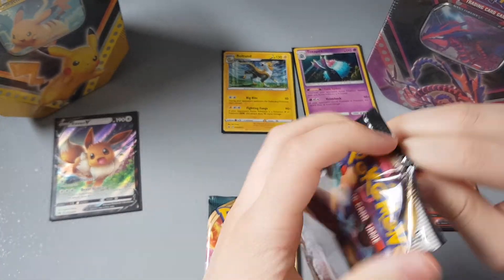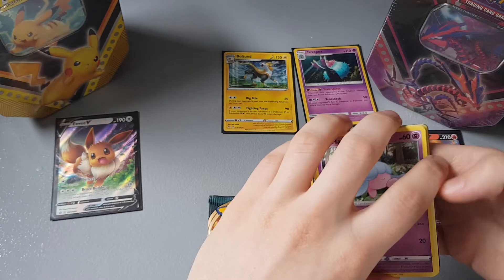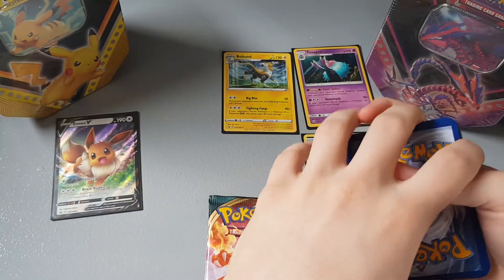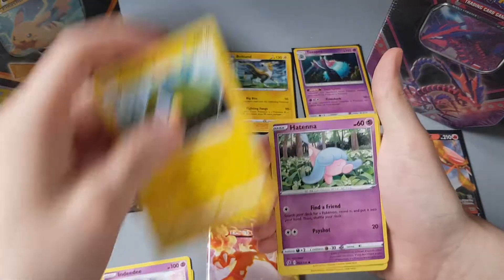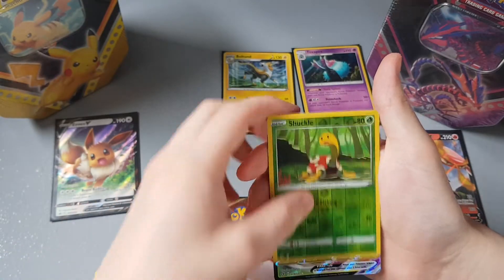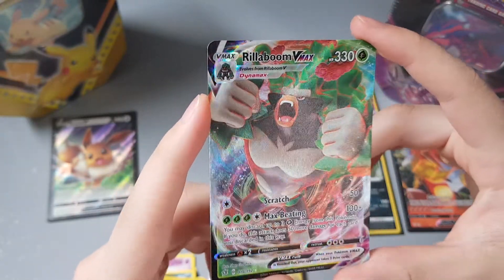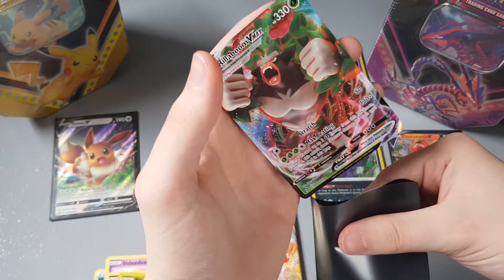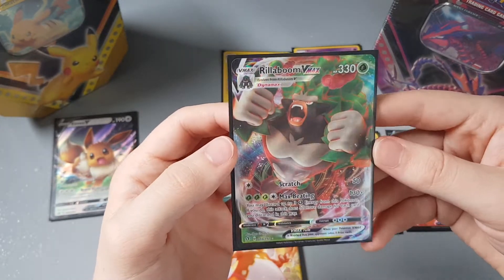Let's get this Rebel Clash open — second to last pack. Kind of hoping for more pulls, preferably some ultra rares. Here's another code card. We have Lightning energy — and then Hawlucha, Indeedee, Charjabug, Hatenna, Scyther, Roserade, Weezing, Coughing reverse, Chuckle — and a Rillaboom VMAX! What did I tell you, Rebel Clash gives me the pulls when it comes to these double pack blisters! Look at that, get him a sleeve. This has been an amazing opening — I think we've only had two packs without a pull.